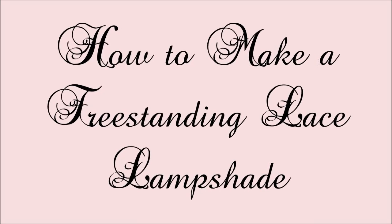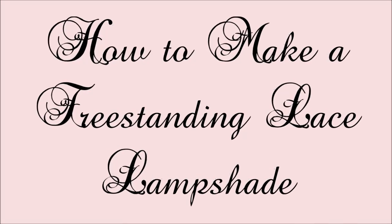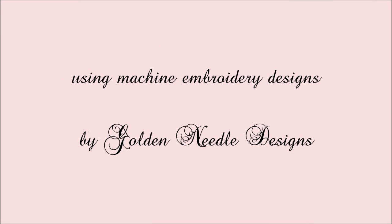Hi everyone, today we're going to show you how to make a freestanding lace lampshade using machine embroidery designs by Golden Needle Designs.